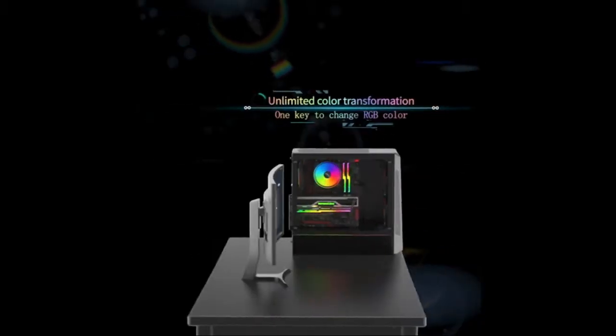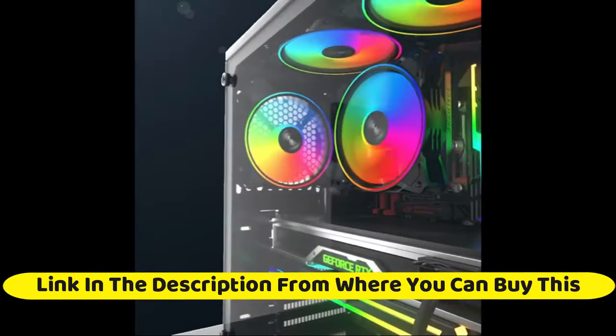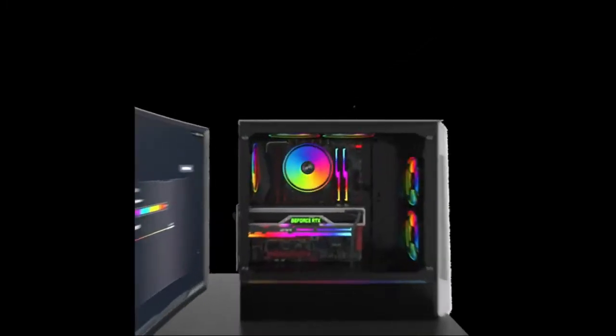120 millimeters dual halo RGB LED with remote control PC case fan, high performance silent fan for PC cooling. DP 1206-5 uniquely light design, try aperture inside and out.